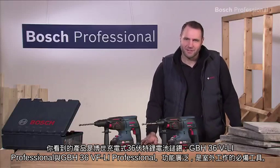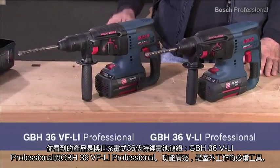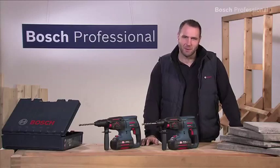What you see here are the 36V lithium-ion cordless rotary hammers, the GBH36VLI Professional and the GBH36VFLI Professional. These multi hammers are versatile, which makes them ideal for outdoor use.